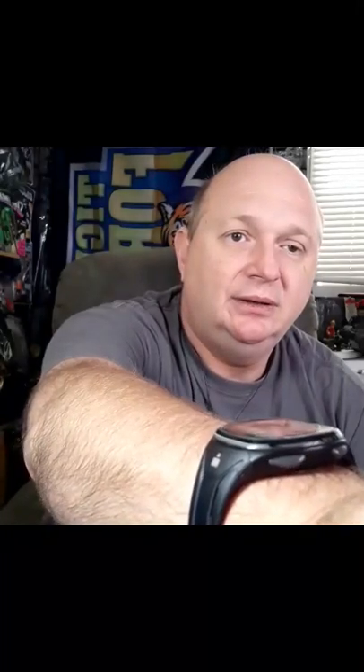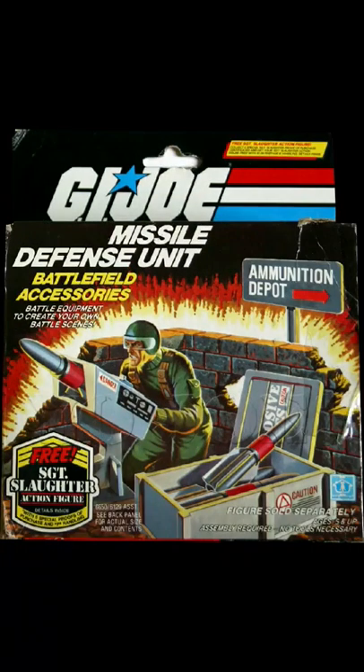There is a box art variant — one had the Sergeant Slaughter promo on it. Let me pull those pictures up for you. There is also a variant on the wall that comes with it: one is smooth brick and the other has battle damage on it. I'm not sure which one is harder to find, whether one was Hasbro Direct exclusive or just a factory variant as it progressed through the years.